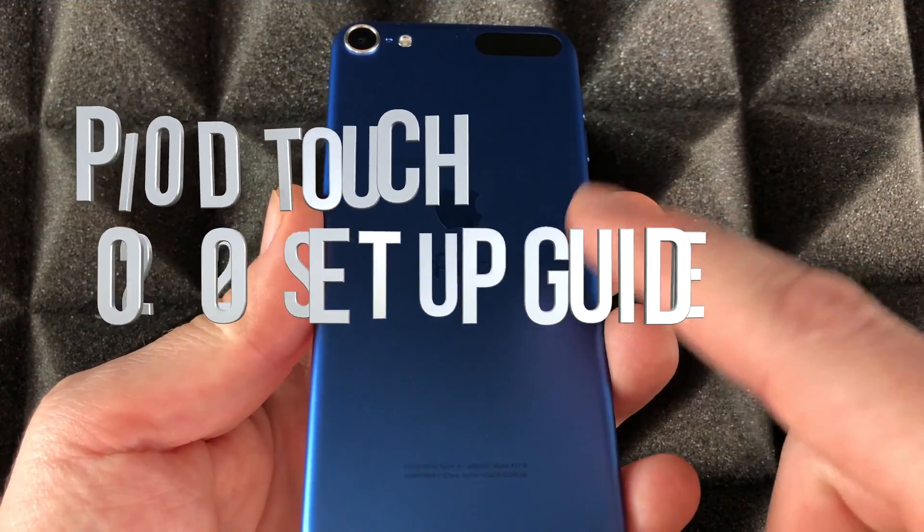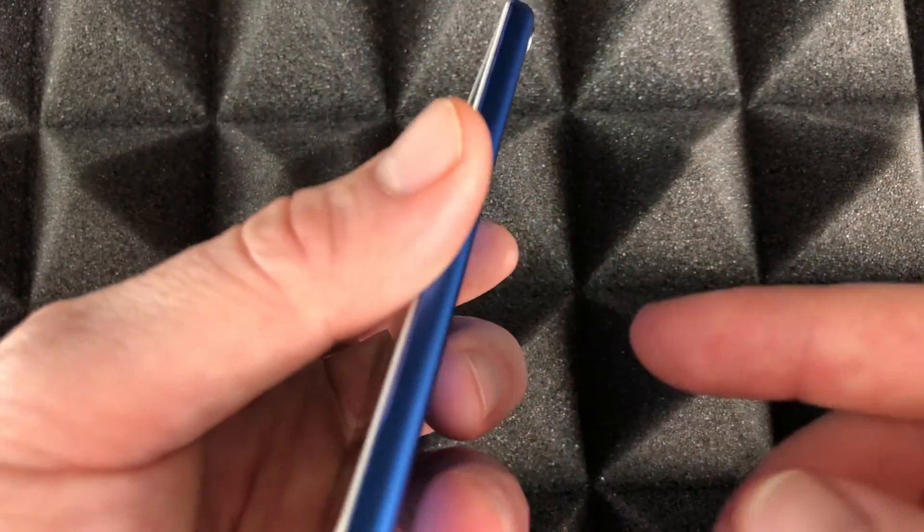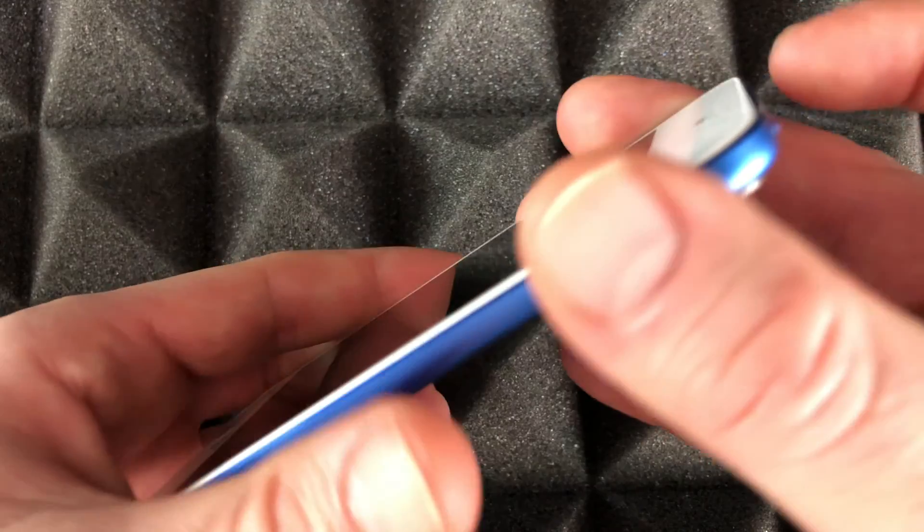Hey guys, on today's video we're gonna be setting up your iPod touch. It doesn't really matter which one you have — this is the seventh generation, but it could be any other one. The setup is pretty much the same.